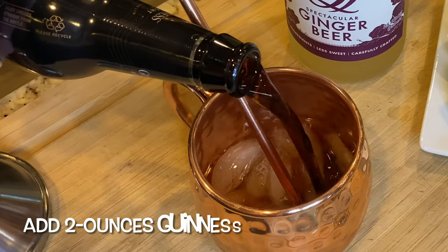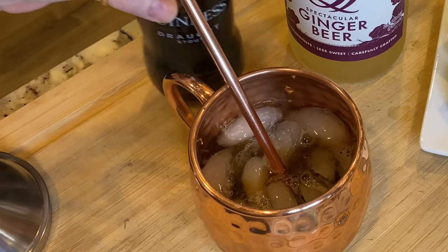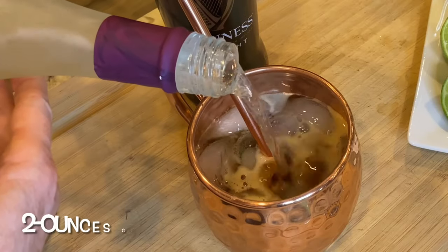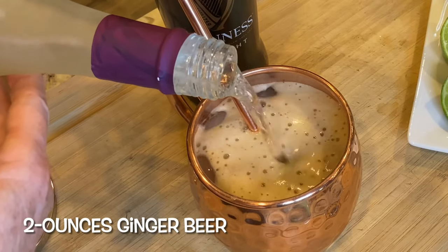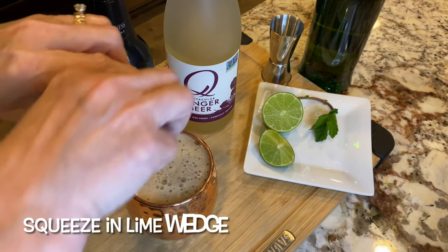Next, add about two ounces of Guinness stout beer — be careful pouring as the Guinness tends to foam up. Then top off with about two ounces of ginger beer, again use caution when pouring due to foaminess.